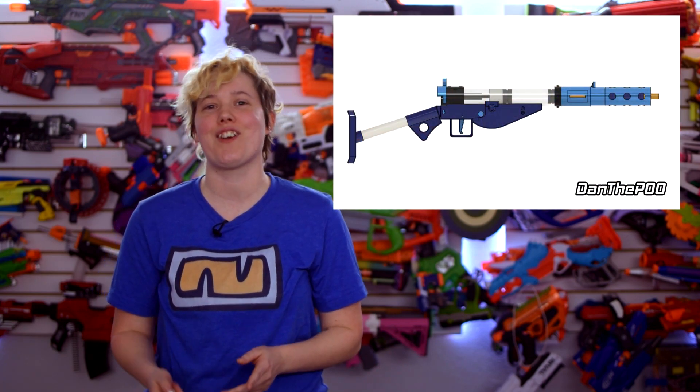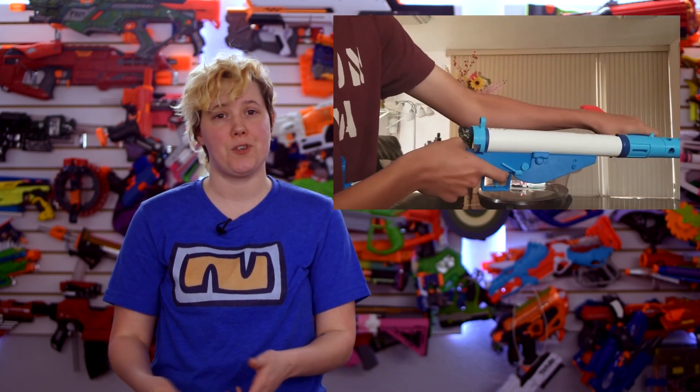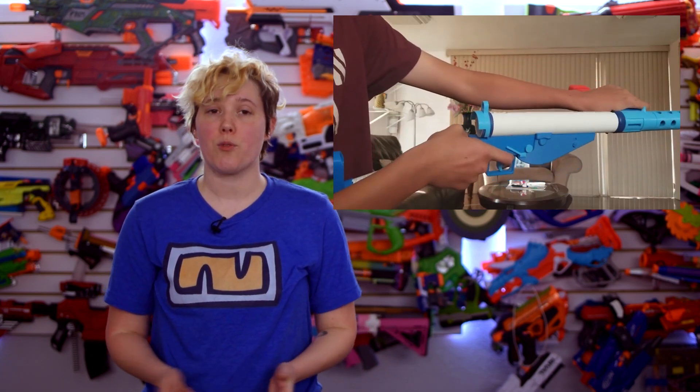Nerf user DanThePoo has released the first version of their 3D printed pump action springer, the Sten, for free on Thingiverse. This blaster is unique in that its magwell is also its pump grip. To prime, just pull it back and push it forward and that will chamber a dart into a short length of brass barrel. It uses a standard rainbow catch and can take 6.75 inches of K26 or K25.